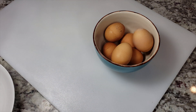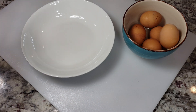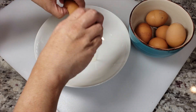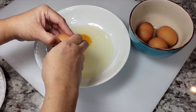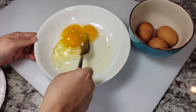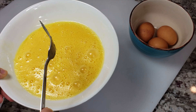My dredge is ready, so now I'm going to work on the egg batter. The egg batter is going to consist of egg — I'm going to be mixing up three large eggs, which I think will be enough for a pound of zucchini slices. Eggs are combined and beaten well.